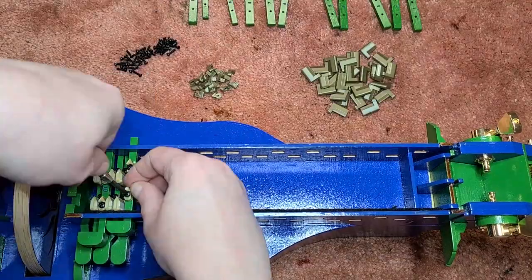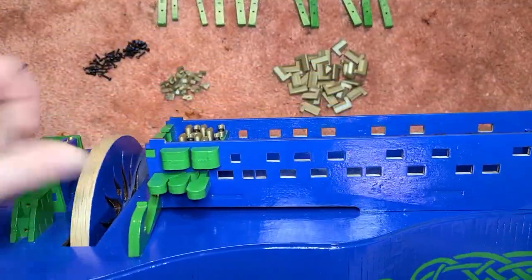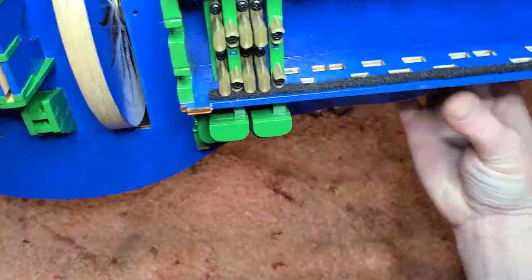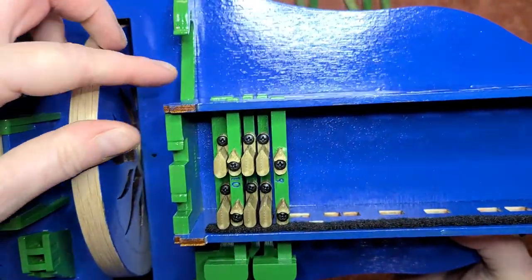You may wonder why I don't do all the lower keys and then all the upper keys — well, because the keys and tangents take up a lot of space, especially those smaller keys near the wheel that are really close together, so I put them in alternating like this to give myself room to work.